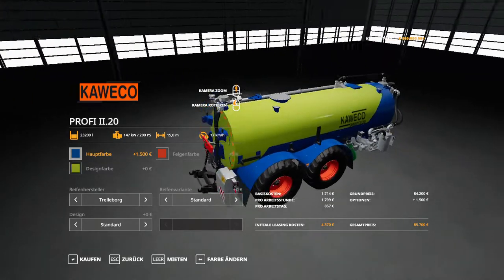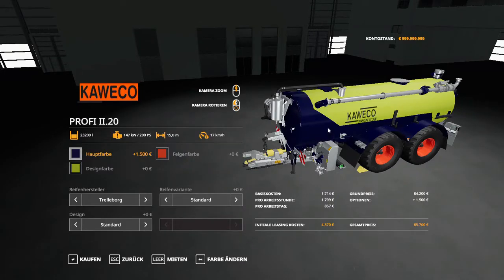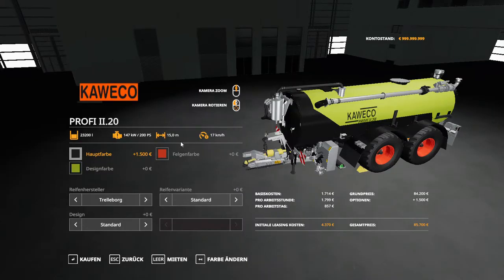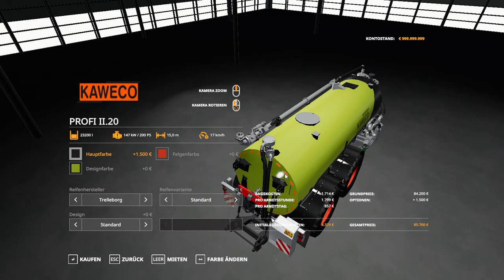We also have blue, green, the class color, dark blue, yellow — which is a bit bright — and white. We also have black. Those are the main colors, affecting the fenders, the front, and the frame parts in the back.